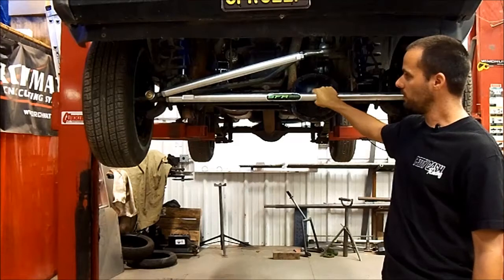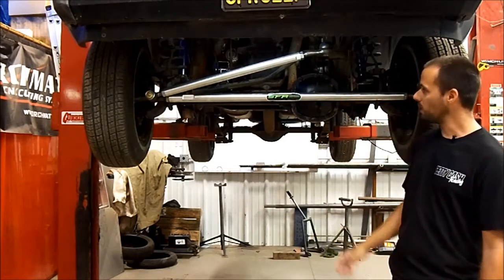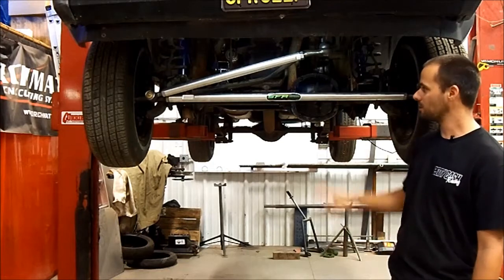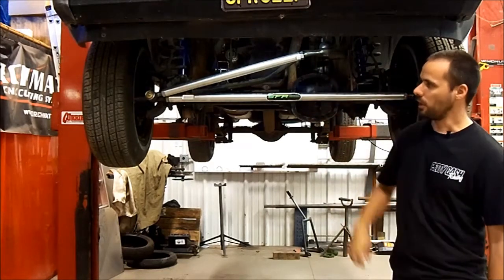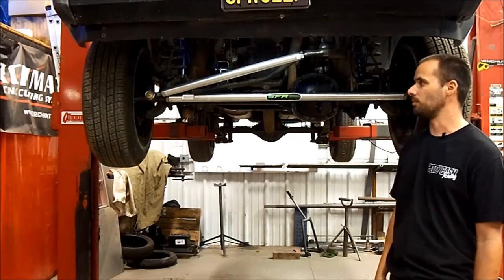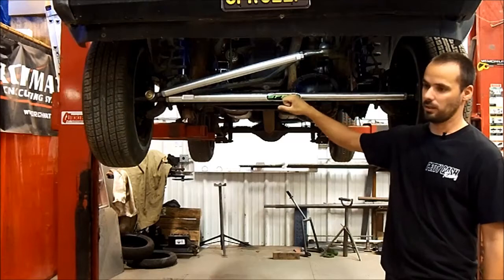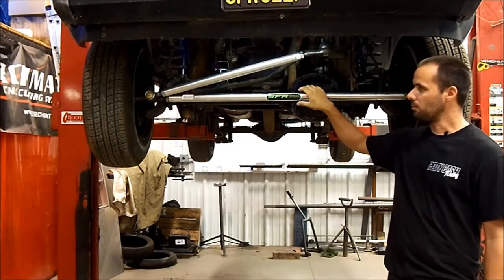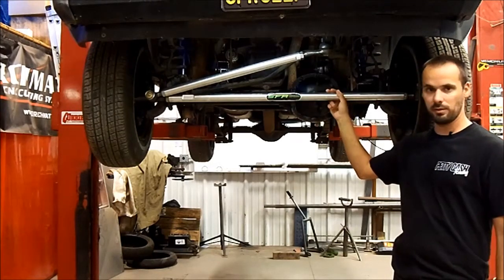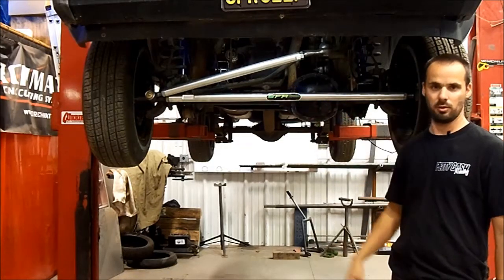There are a number of key differences between our kit and most of the stuff you've seen out there. The biggest, most obvious one you're going to notice is that both our drag link and tie rod are made out of aluminum — 7075 aluminum, really, really tough stuff. These are solid bars. The main reason for going with aluminum rather than the steel that most places use is that these will flex when you run into a rock.